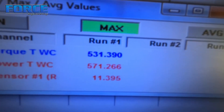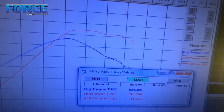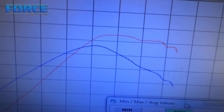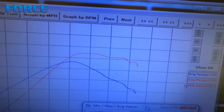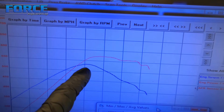Alright, we made 571 horsepower and 531 foot-pounds of torque. I want to show you the current curve and explain what's going on. You can see the torque hit and the torque fall, which makes the power curve end up really flat. It appears I hit the rev limiter at the end of the pull.